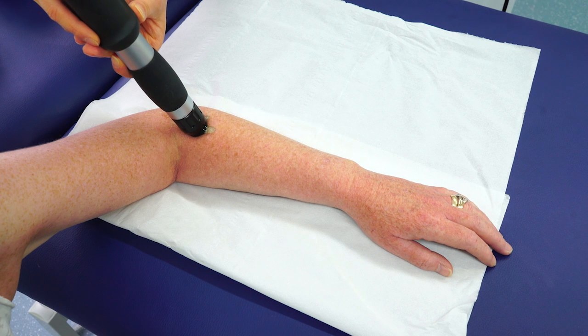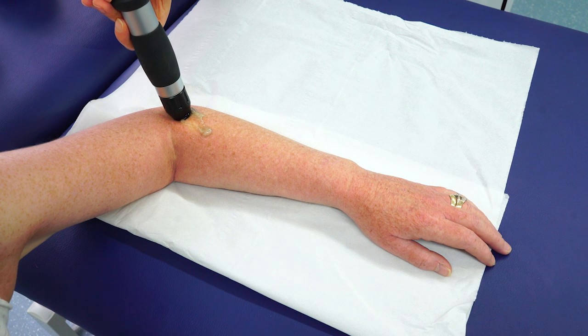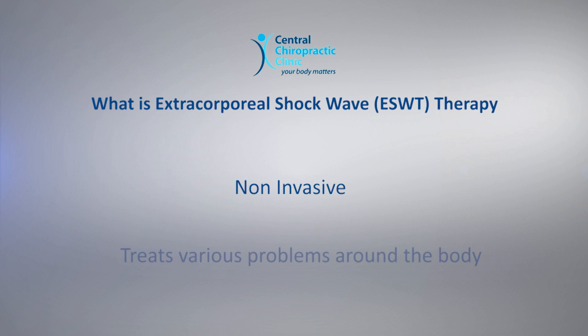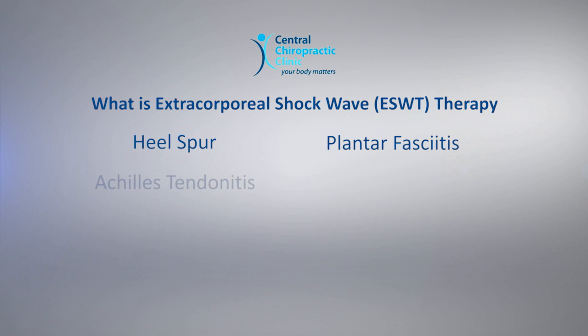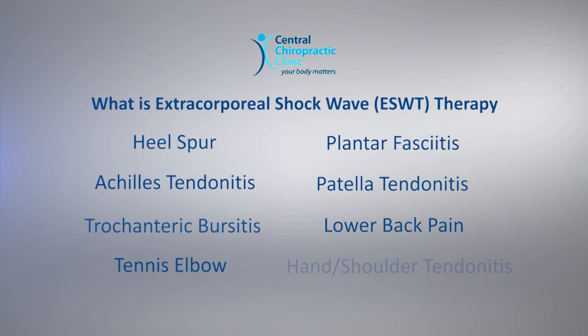The number of shocks per treatment, frequency of shocks applied, and force of each shock can be altered depending on factors such as severity, chronicity, and pain level. Extracorporeal shockwave therapy (ESWT) is a non-invasive procedure used for treatment of conditions that can occur in different areas of the body, such as heel spur, plantar fasciitis, Achilles tendonitis, patellar tendonitis, trochanteric bursitis, and low back pain.